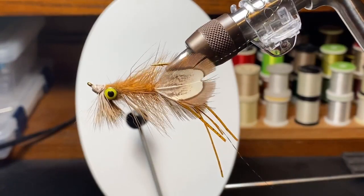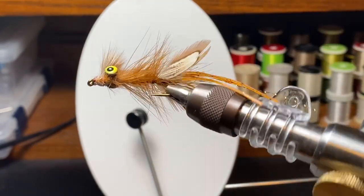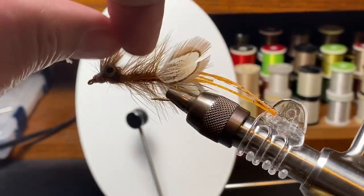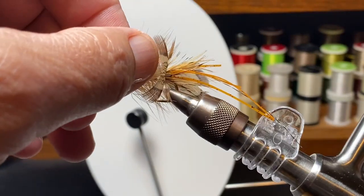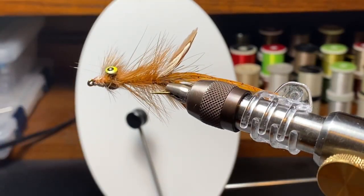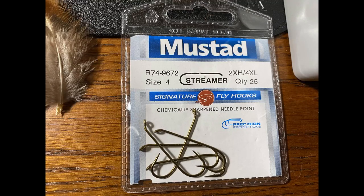Hello. Today I'm going to tie for you a near enough crayfish. I believe this pattern was done by a number of folks, but I think Dave Whitlock might be the most famous person — he may have been the originator. The idea here is to build a crayfish that is good enough to fool the fish, but not so labor intensive that we're afraid to lose one.